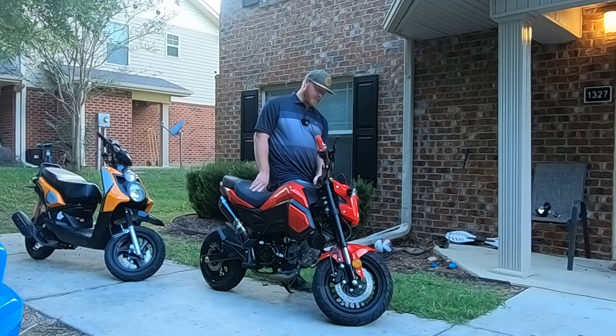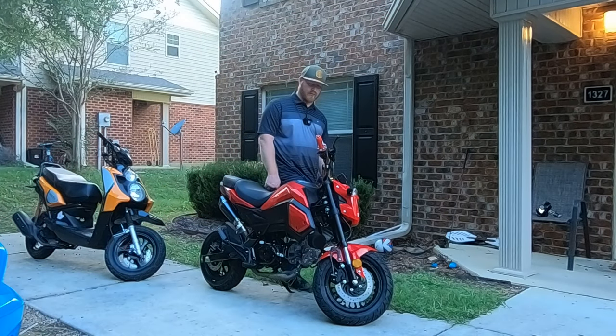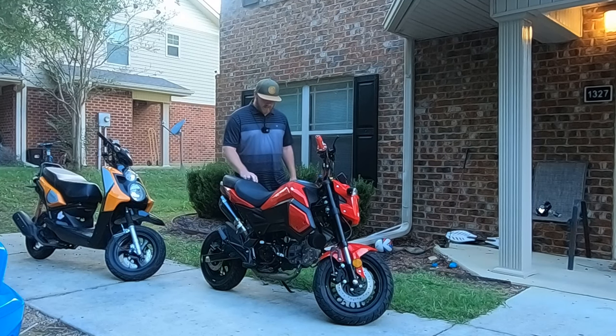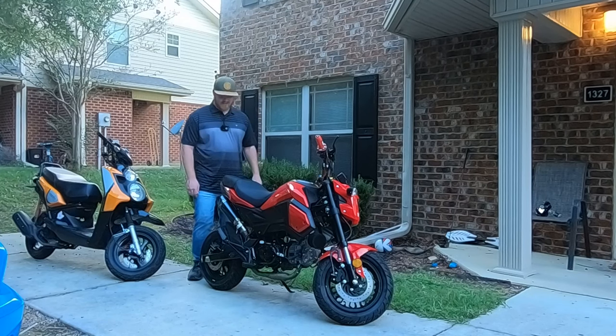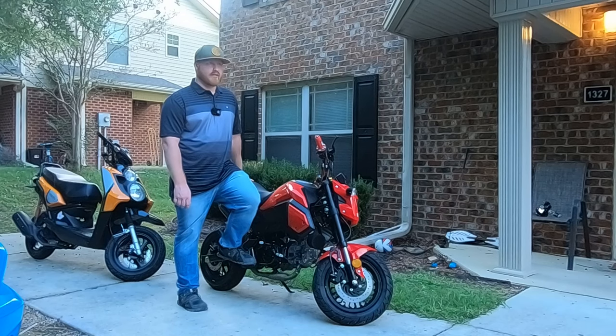Easy pull lever — I just went with gold because I like it, but it really did help with pulling the clutch in. I really love easy pull levers. I used to have them on my Groms too. Definitely recommend getting a seat — this seat is very uncomfortable. I'd probably get like a bride seat or something like that.